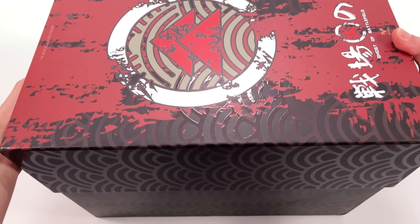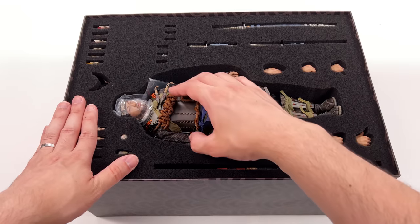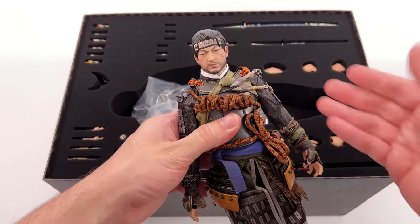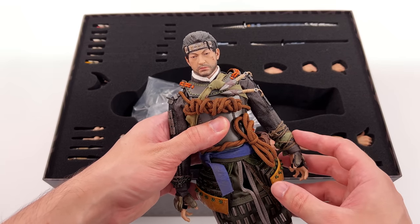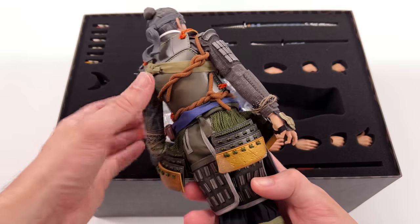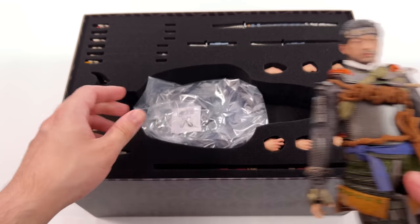I am super excited to get this guy out here. Ever since I played Ghost of Tsushima for the first time I was all in. I am hoping that VTS get around to making the Clan Sakai armor — the armor that Jin's father was wearing with the big horned helmet — but for now the ghost armor is still pretty darn awesome. I wasn't expecting there to be this much weight here; these pieces are die cast so this guy feels very sturdy.